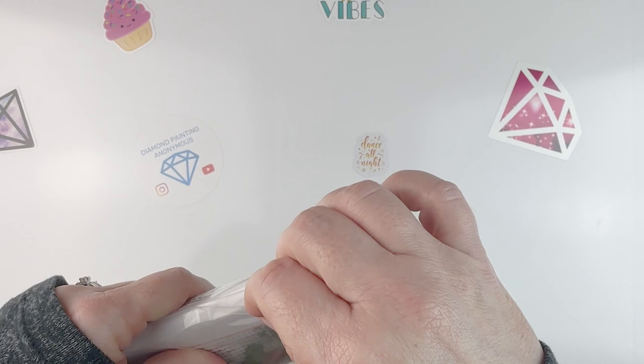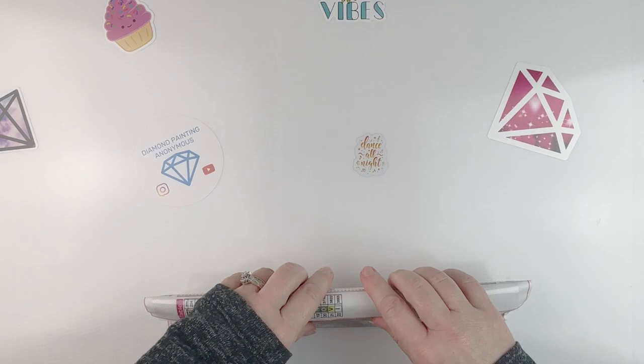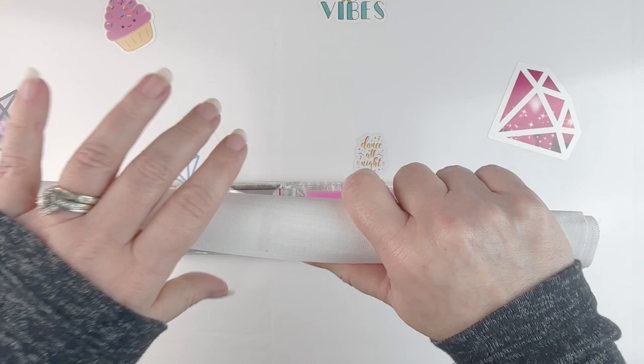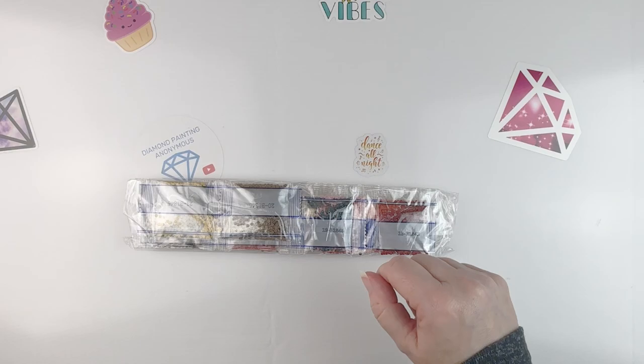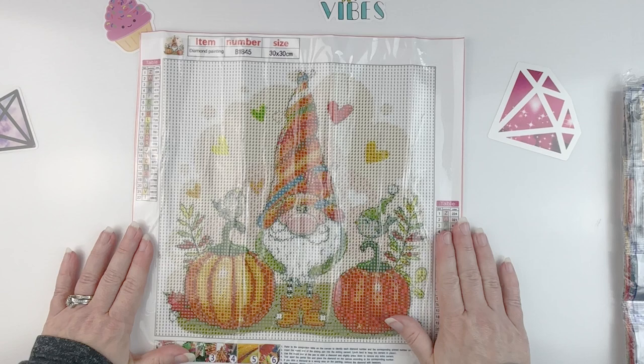So I got a couple of canvases. Looking ahead because it is now officially fall moving into winter, even if it doesn't feel like it at my house. Right away this is one of those thinner canvases that is easier to roll up and to get to lay flat — love that. We get our standard kit: boat plate of wax, pink pen, and then we have our drills.